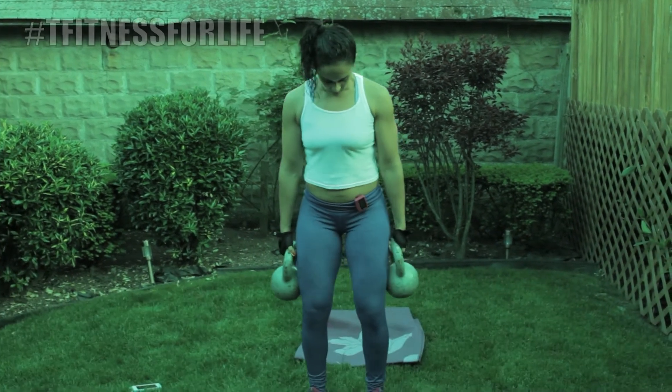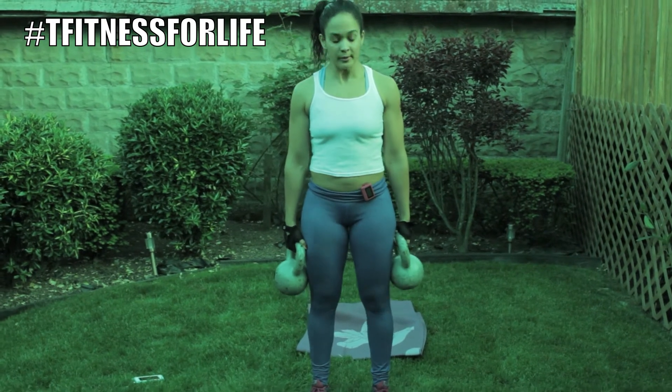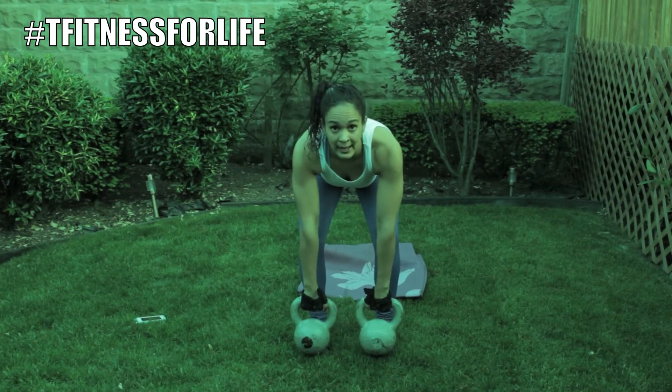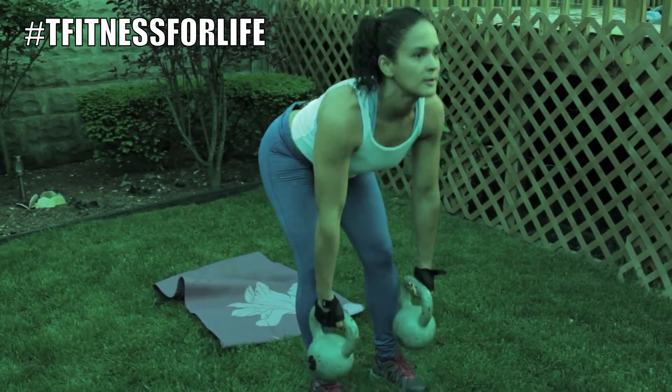Second move: kettlebell deadlifts. Like I said, you can use dumbbells. Keep your feet shoulder-width apart, slight bend in the knees, and you're going to bring it down and come up, squeeze.